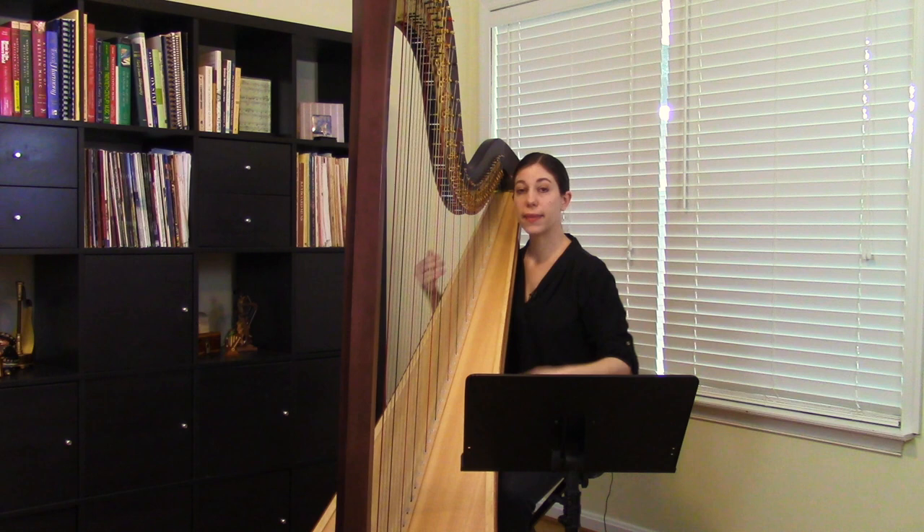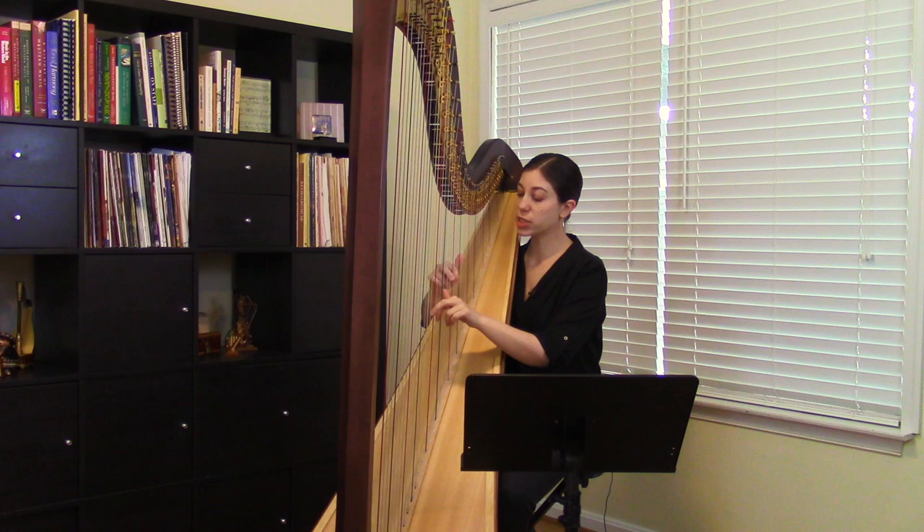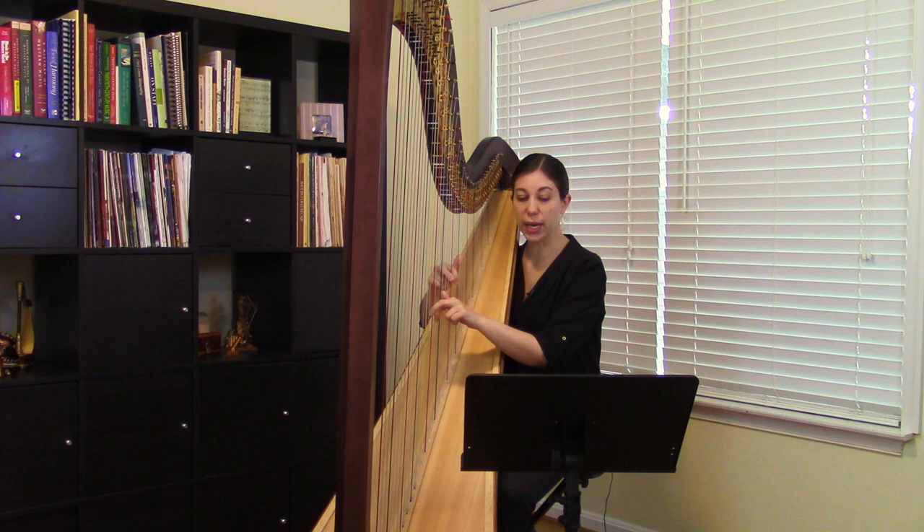And then it goes on from there. I think this is great because it's just three fingers in each hand. The shapes are all nice and even, and the pattern is pretty obvious, so it's easy to follow along and see what's going to come up next.